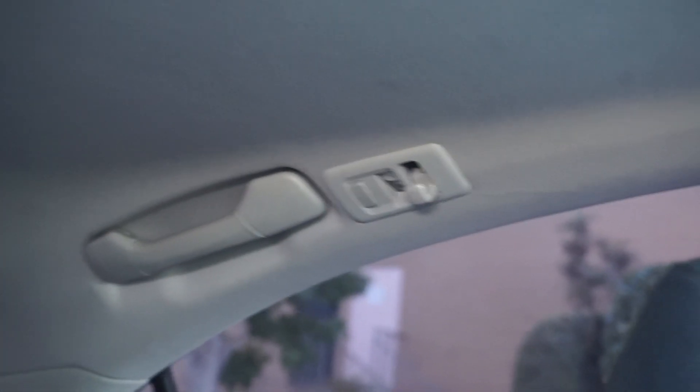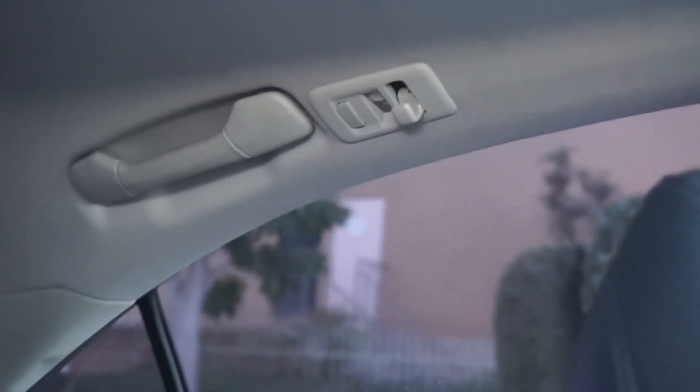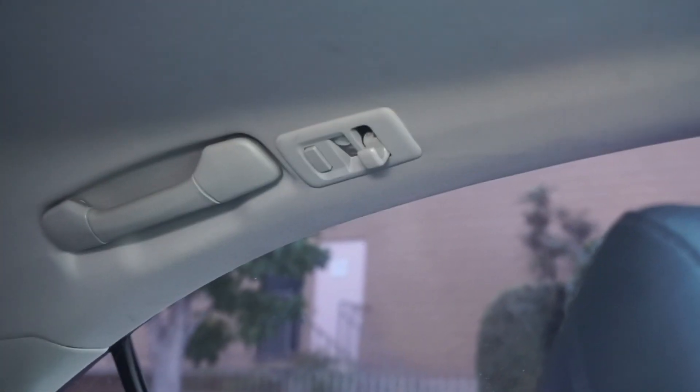I just noticed — if you ever need to take some clothes on the go with you, there's a little hanger right there so you could put the hanger. Oh yeah, that's cool!